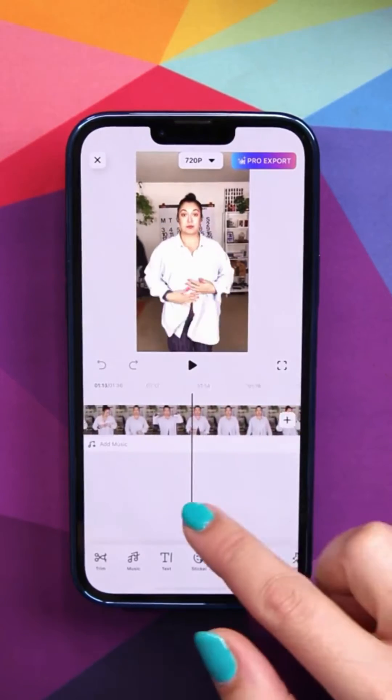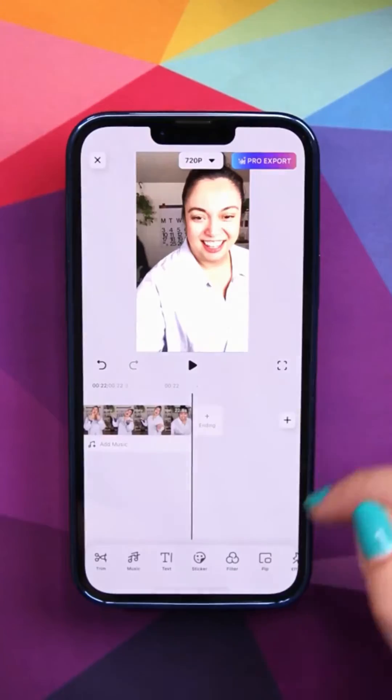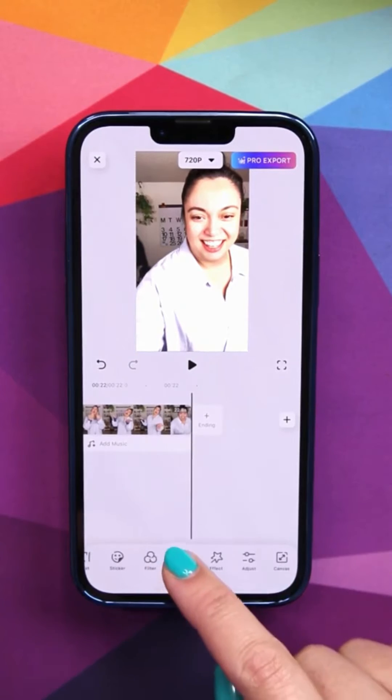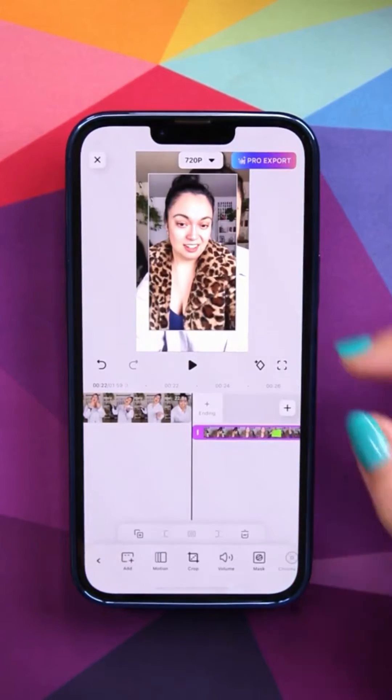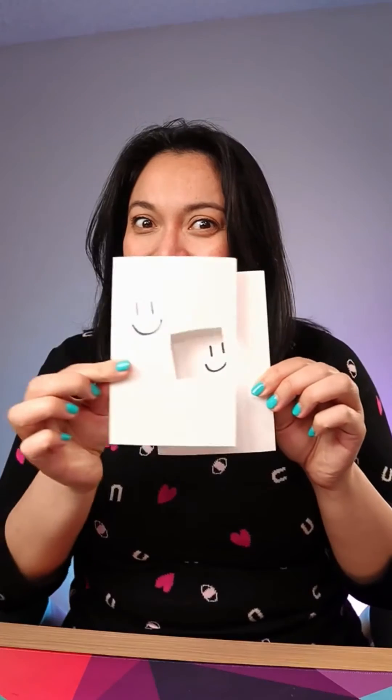With our footage, we're going to trim down what we want in the background. Remember the background and the foreground — the background one is the one you want first. Now let's go to PIP, which is picture in picture. This is going to let us put another piece of footage on top of the other like this.